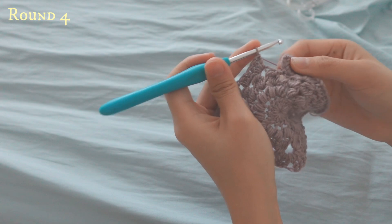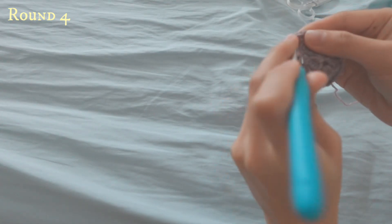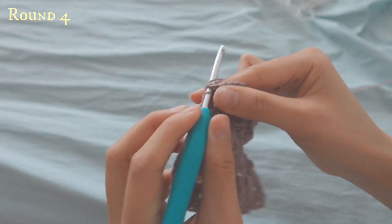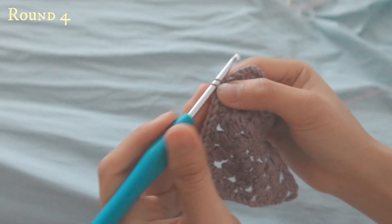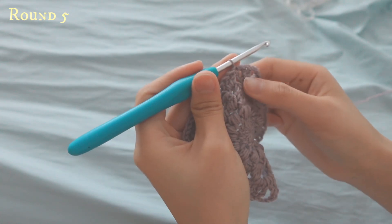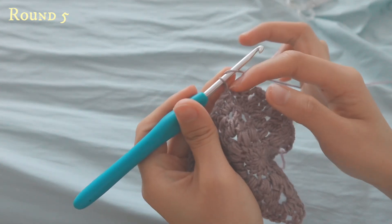To end this row, slip stitch to the top of the chain four made at the start. Yarn over, pull through, and slip stitch. For the next row, chain one and then do half double crochets into all of the stitches.